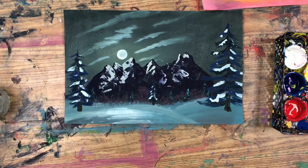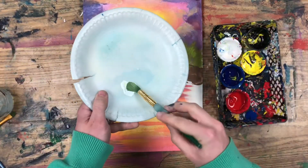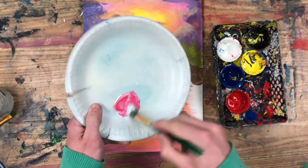Now that we've painted some pine trees, let's try our hand at some deciduous trees. Before I can paint the deciduous trees on the banks of this lake, I'm first going to have to finish off the banks. I'm going to do this by adding a second color — a texture color — on top of those rocky banks.